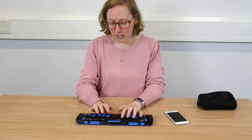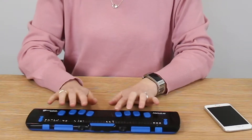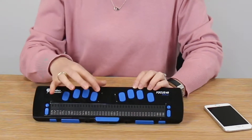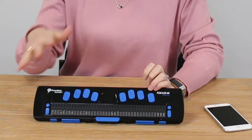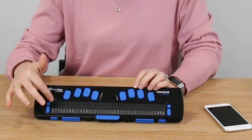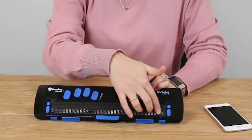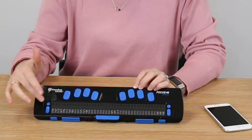The Focus Blue braille displays give you everything you'd expect with a braille display. At the top we have our braille input keys for dots 1, 2, 3, 4, 5 and 6, and our enter and backspace. Then we have our braille cells — 40 of them — which run along here with our refreshable dots that pop up and down to give us the different braille letters as we need them.